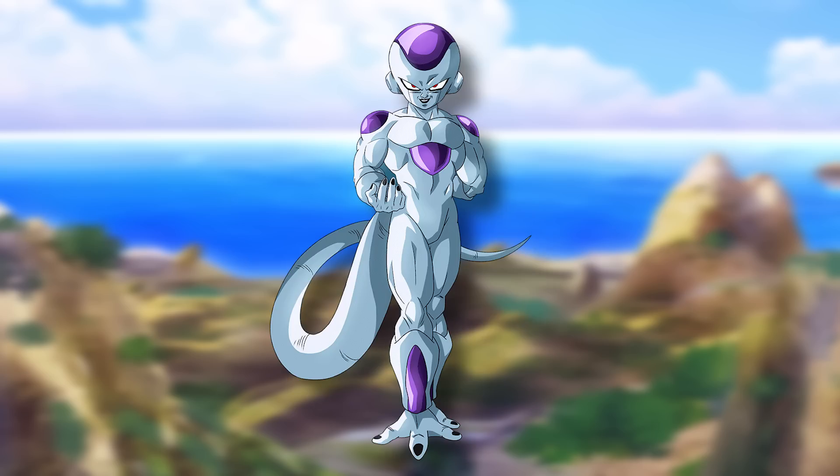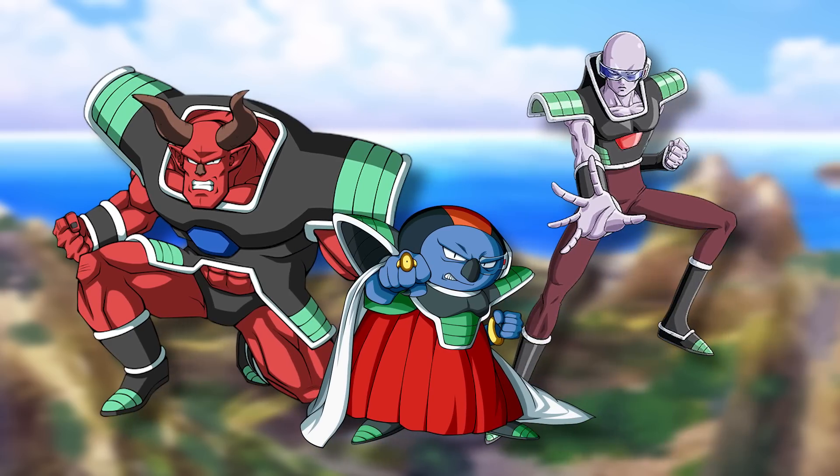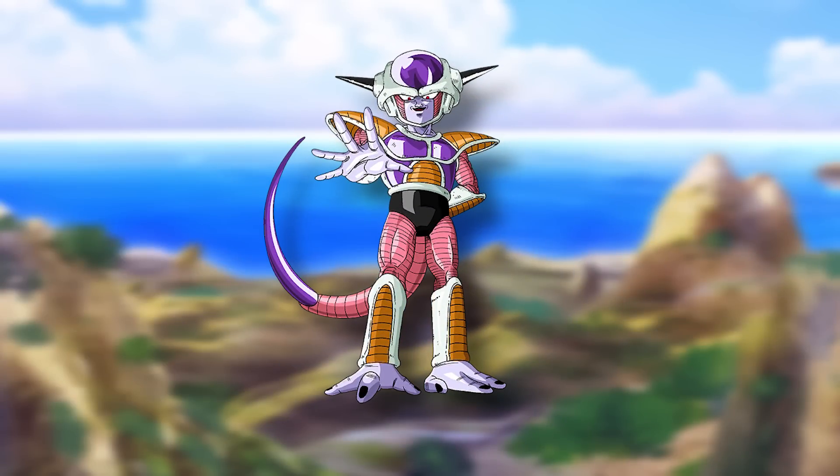Frieza doesn't attack right away — he decides to get some training in, even though he hates the idea. He is the Emperor after all, but just to be safe he trains, and during this time he even unlocks a new form: Golden Frieza. How marvelous. He then decides now is the time to head to Earth, confident his strength is more than enough to match up against those Saiyans. A few months later, the Frieza Force descends on Earth once more.